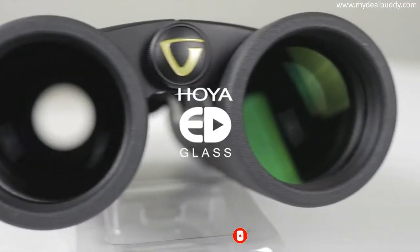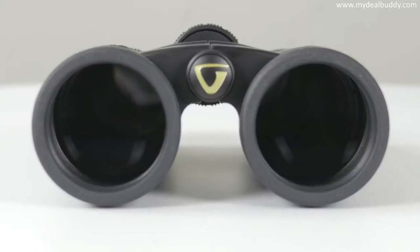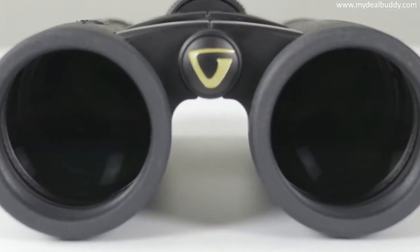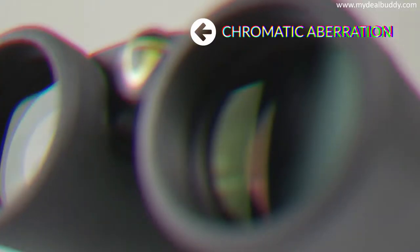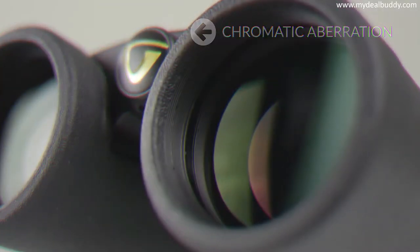Featuring premium Hoya ED, or extra low dispersion glass, the Endeavor ED2 delivers edge to edge clarity. Combined with this exceptional glass, its phase corrected BAK-4 roof prisms help virtually eliminate color fringes, commonly known as chromatic aberrations.